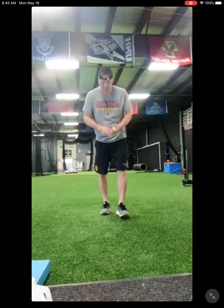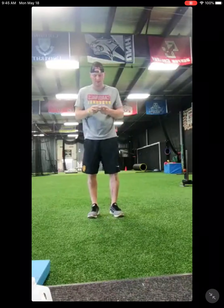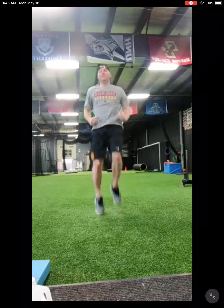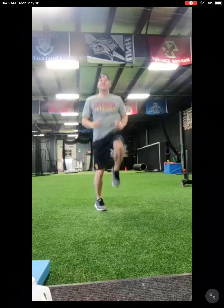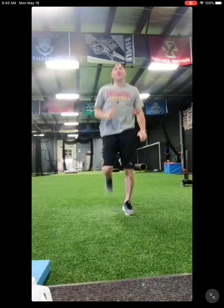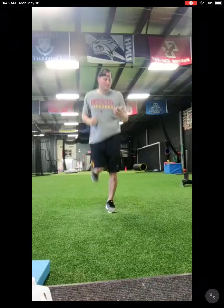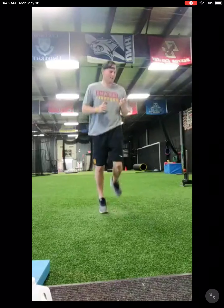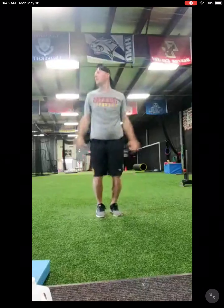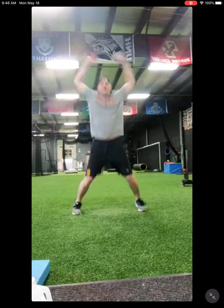Alright, everybody ready? If you just joined, all you need is some light weights, a towel, and a pad or a mat. Yoga mat is fine. Alright, 20 seconds high knees. This shirt's not going to be good — didn't think that through. Butt kicks. Jumping jacks.